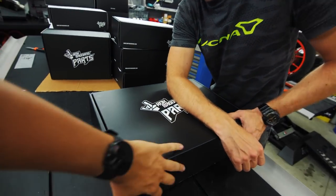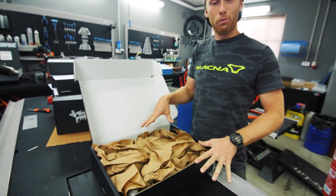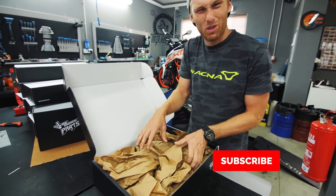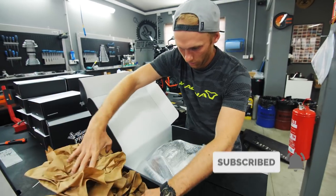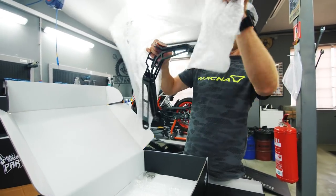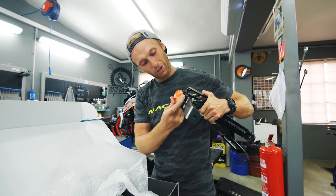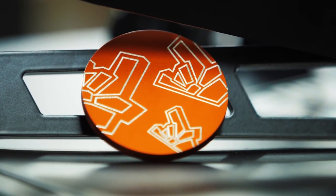Okay, let's open it. We're trying to be eco-friendly and nature-friendly, so we have paper packaging, but we still have some plastic.